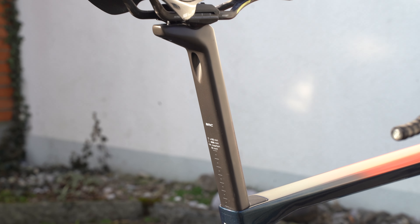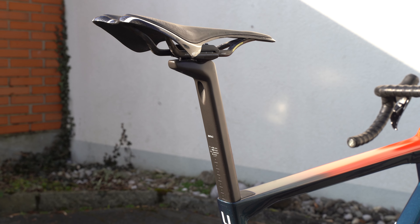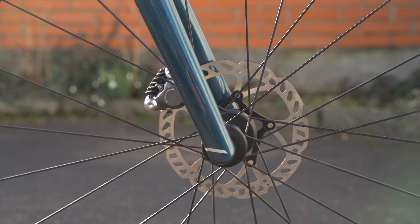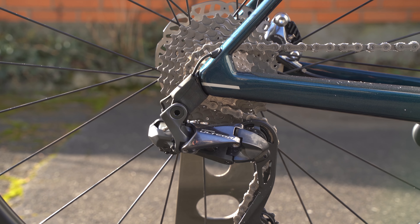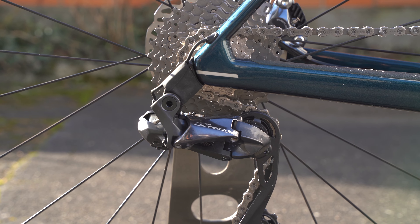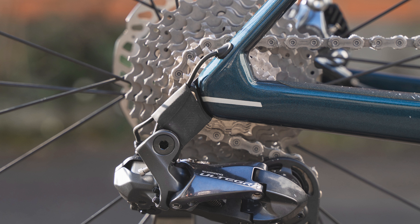We built it up with an Ultegra DA2 11-speed, so one generation back — still a really great groupset. Little detail here to keep the cable out of the way. It's a direct mount hanger, and this is just an old inner tube that we used — pretty neat.